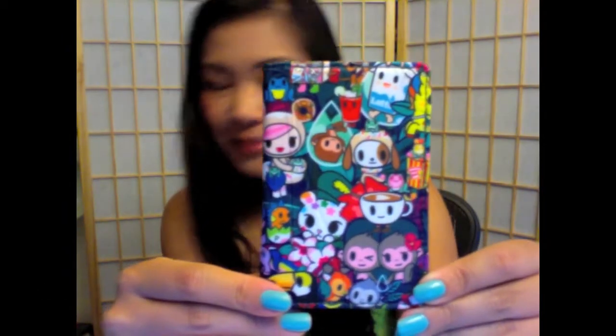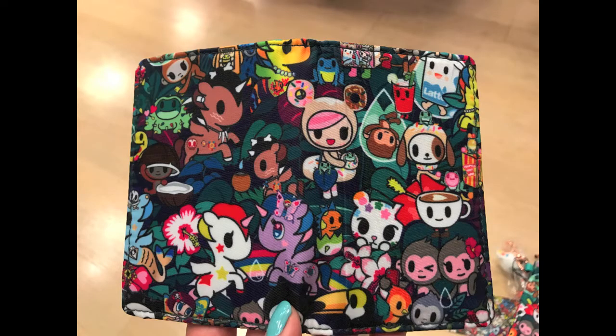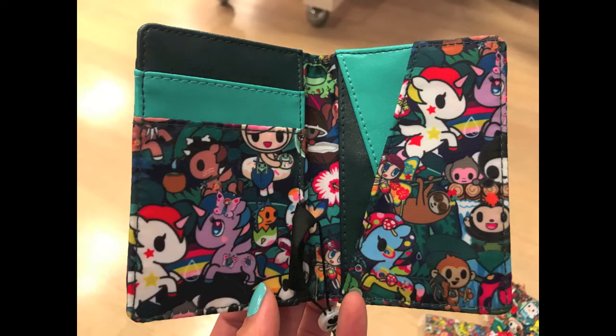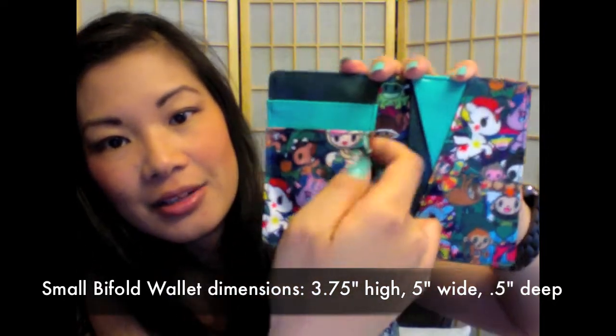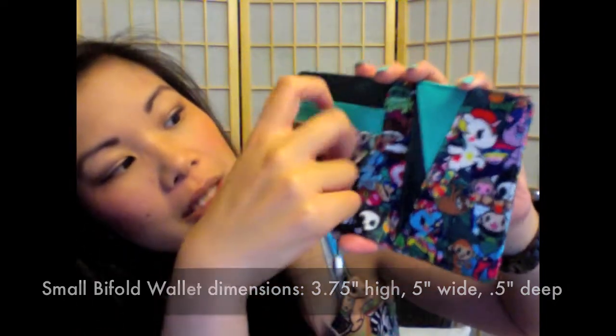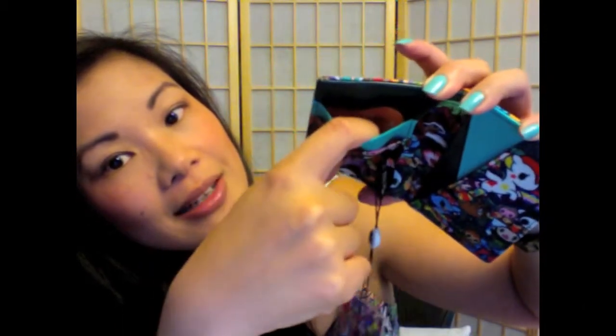I got a small bifold wallet. Here's a close up. Isn't it cute with Palette and Donatella in the front? And the cute little monkeys and Donatino and Latte. When you open it up, you can see that there are slots — here's one here, here's one here, with the orange lining, and one here and then here.